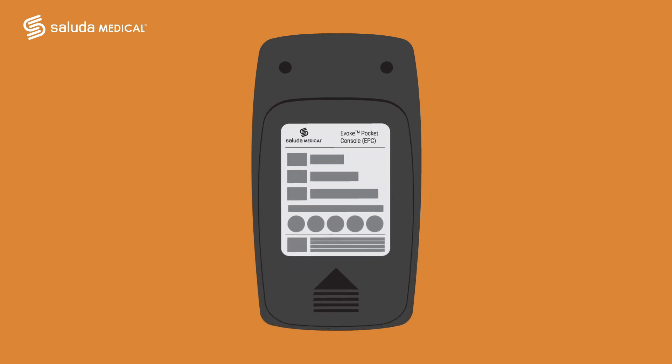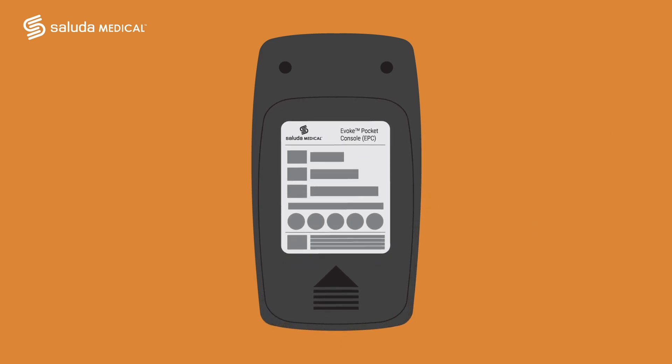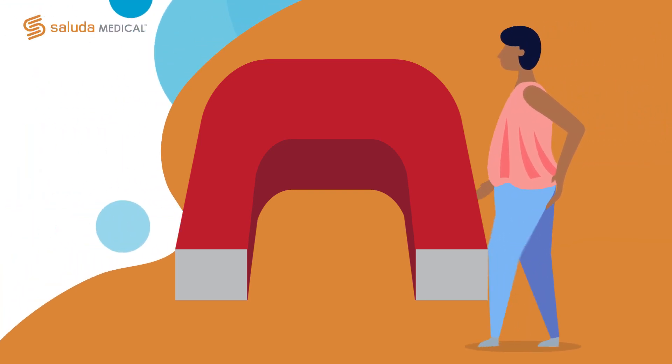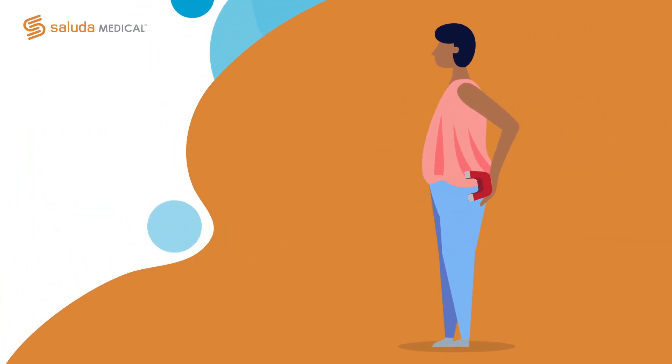Replace the back cover and make sure it clicks in place. Turn the remote back on to make sure that the low battery indicator is no longer lit. If you want to turn your stimulation off but cannot find your remote, you can use the magnet that you received in the same box as your remote.